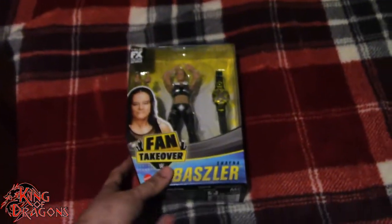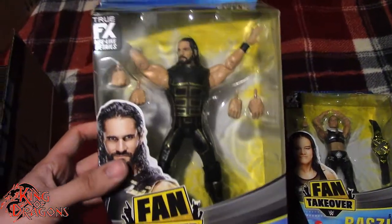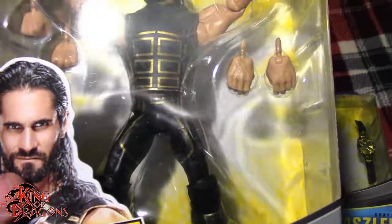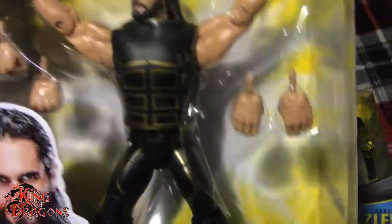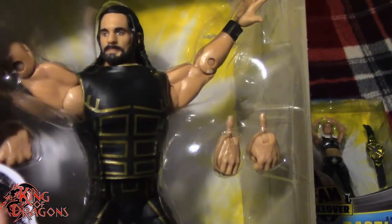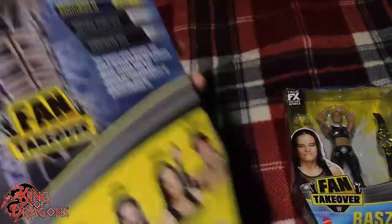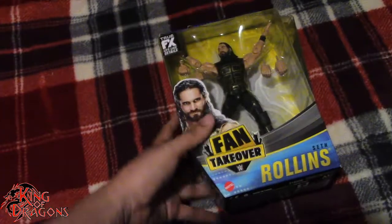The second figure we have is the WWE Elite Collection Fan Takeover Seth Rollins, from when he took on the Beast Incarnate Brock Lesnar. He is wearing his gold line attire which I always love when Seth Rollins wears attires with gold lining. He has a really nice shirt here. I kind of wish they did a sculpted vest but he does come with interchangeable hands, so I like that. I'm not a fan of this particular Seth Rollins face sculpt — mine is a little bit wonky — but I do have a head in the wings for this figure so it's not a big deal. Really do like that ring gear.